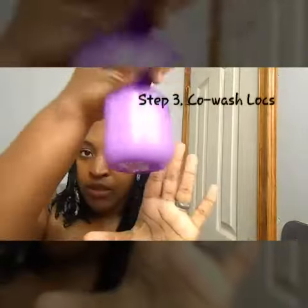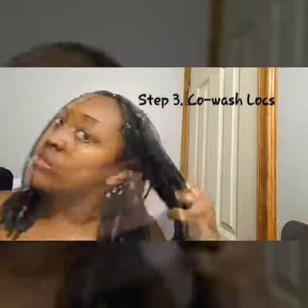Once I'm done with this process, I do not bother rinsing it out. I go straight to my conditioner and water mixture and spray it all over the lock, staying away from my scalp because I don't need it there. I usually do this in the shower, so I'm just showing you here how I normally wash it.